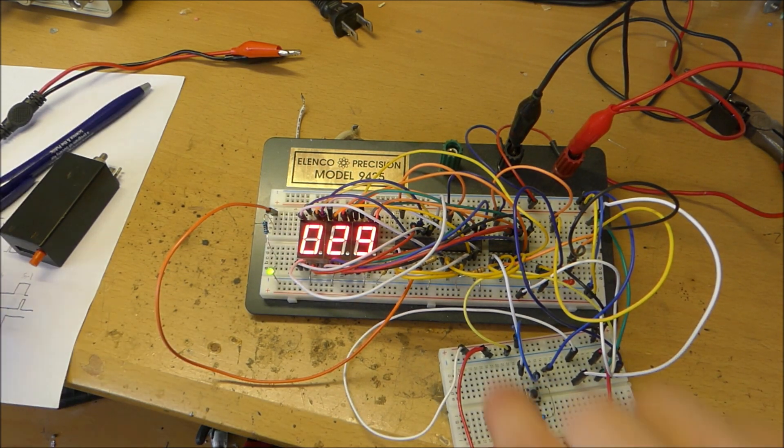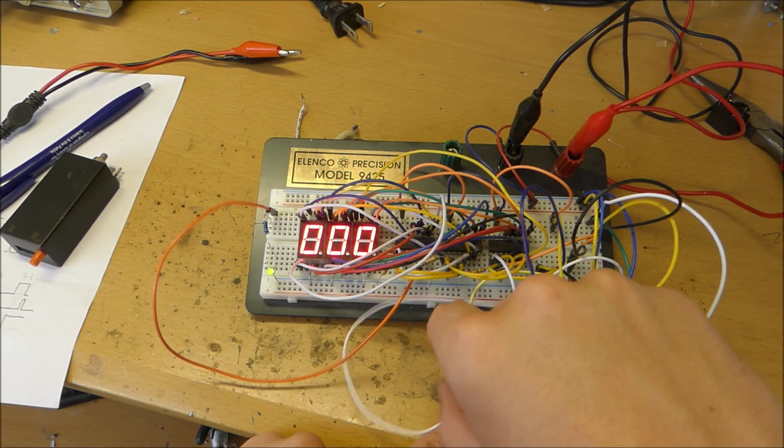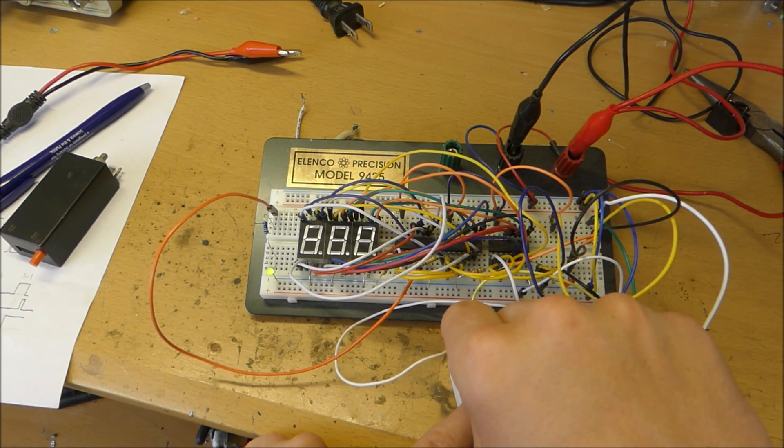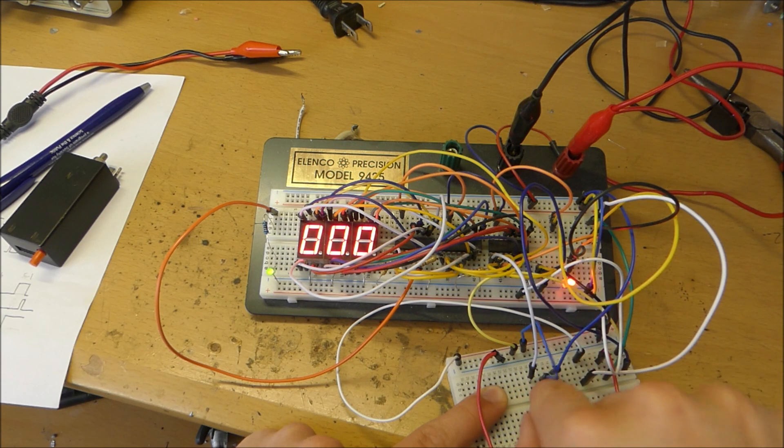It also has an electric reset button where you can reset it. It also has a display disable which turns off the display, and it also has a clock disable which means you can press the button and nothing will happen to it.